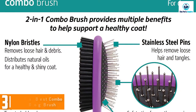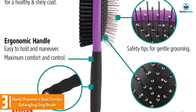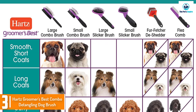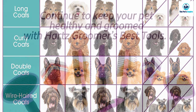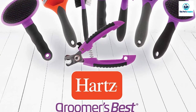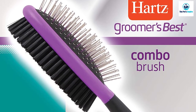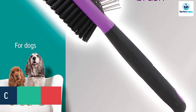At number three, we have the Hertzko Groomers Best Combo Detangling Dog Brush. If you have a golden retriever, sheepdog, or another dog with long hair, this grooming tool has two convenient sides. One side has stainless steel pins with rounded safety tips for removing loose hair and getting rid of tangles and mats. The other side has nylon bristles for distributing natural oils through your pup's coat.